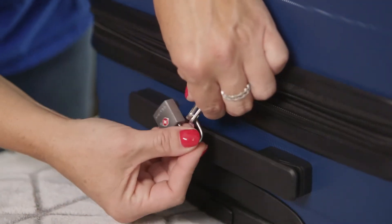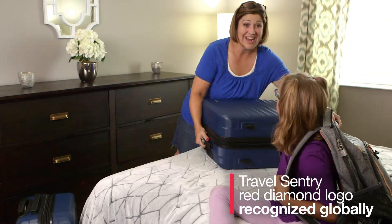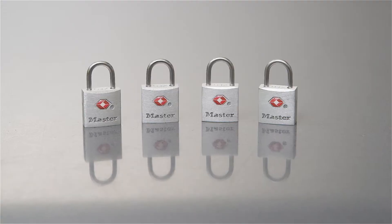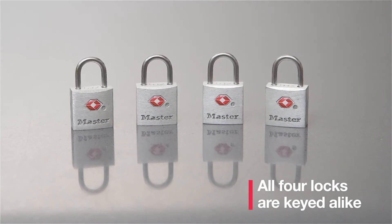The Travel Sentry Red Diamond logo is recognized globally, ensuring you can secure your luggage when traveling domestically or abroad. All four of the locks open with the same key, so you don't need to carry multiple keys with you when traveling.